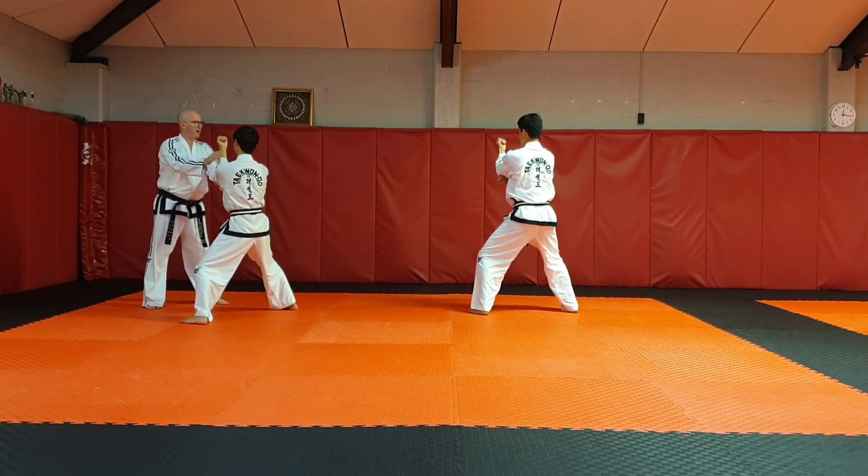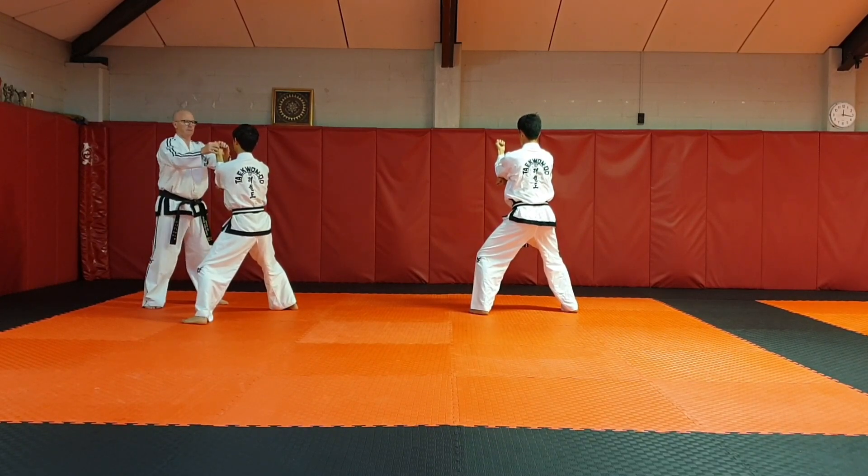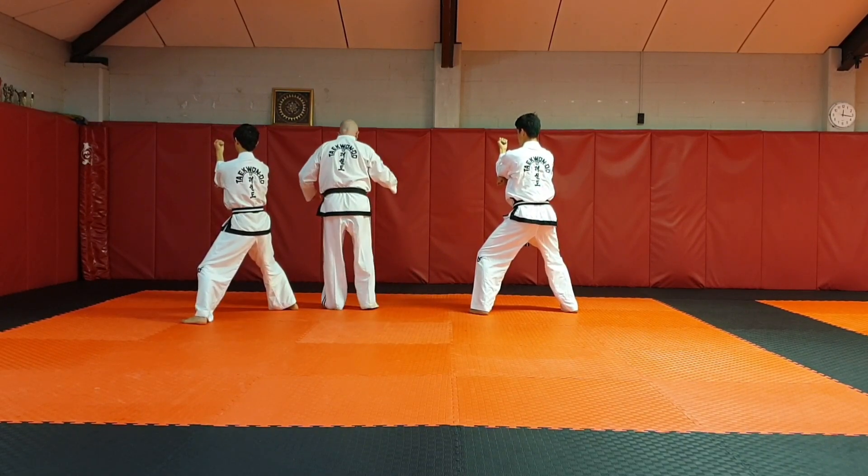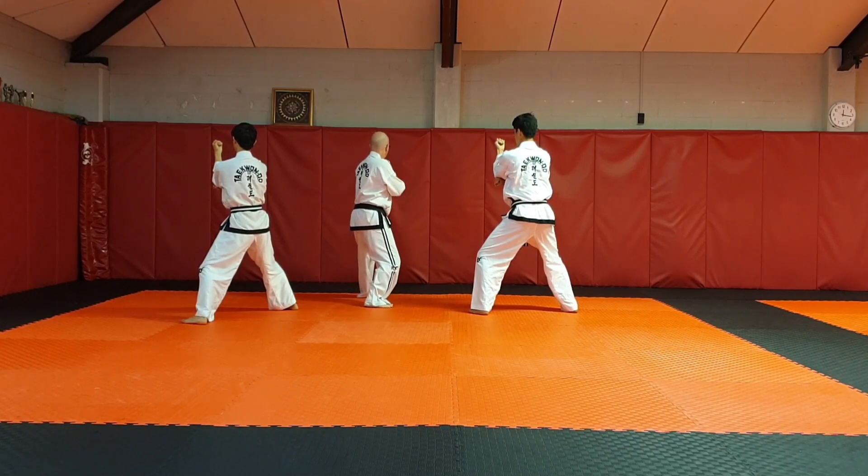Almost vertical — around about 18 degrees. From here we'll step to parallel stance and forward.